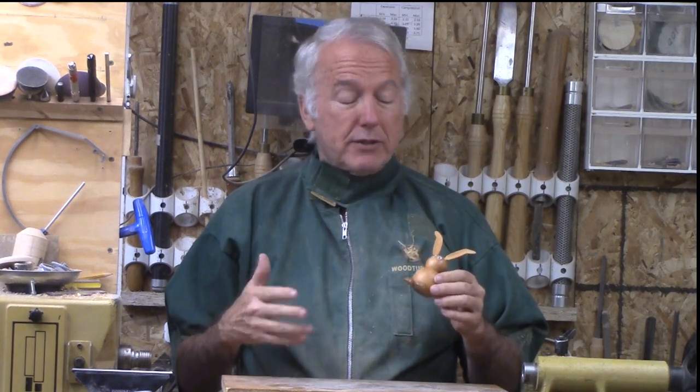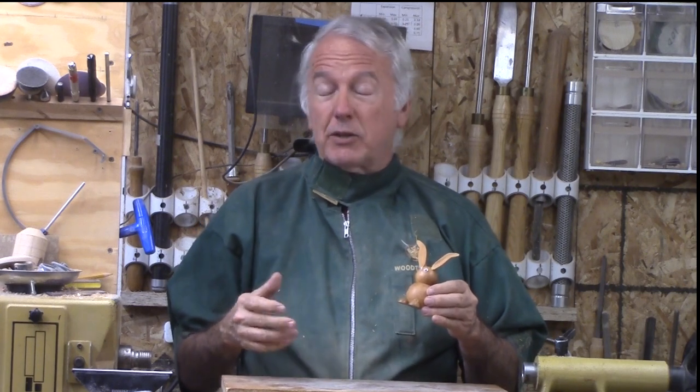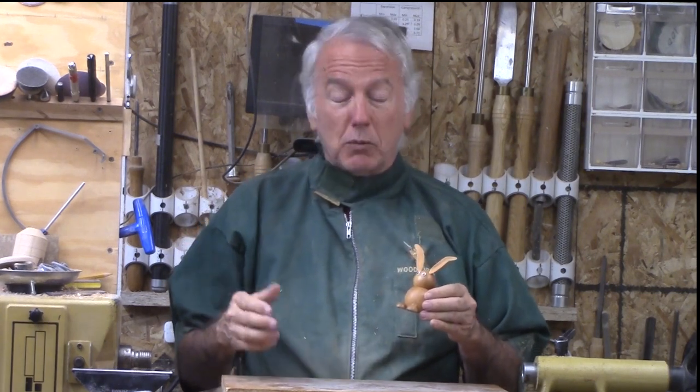Hi, Alan Stratton from As Wood Turns. For this week's project, spring is coming. My wife was reading a magazine and it showed a little spring bunny for Easter made out of a couple of hardware store balls or spheres. And she said, well, can you do that? And I said, sure I can.